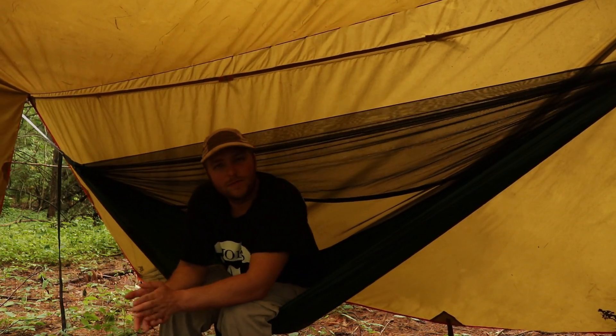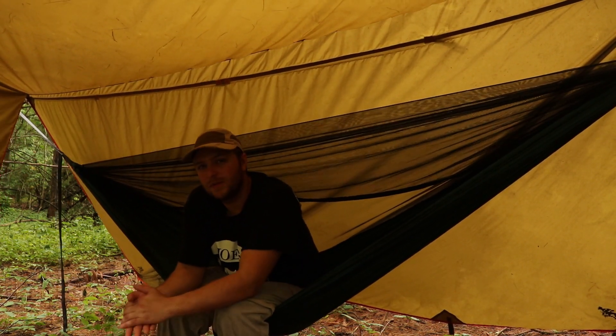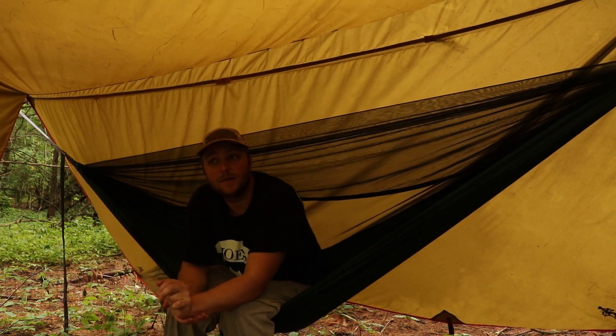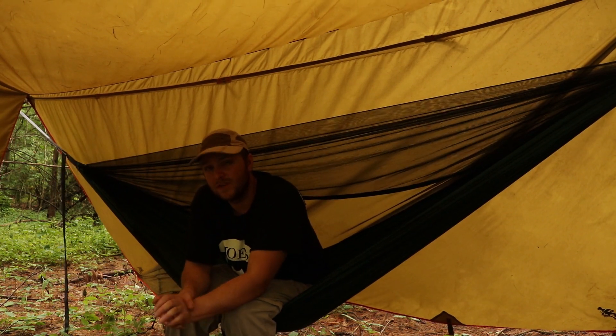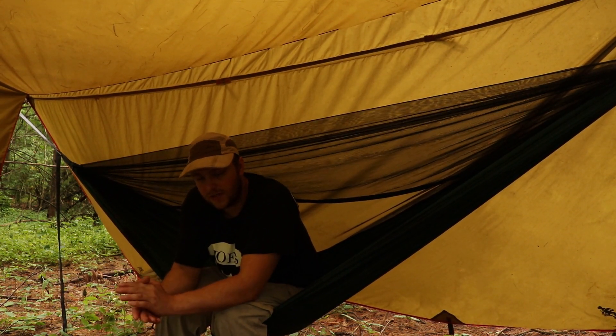It's been a while since I made a video. The reason for that is because I just didn't feel like it. I've come out to the woods several times since my last video but just didn't feel like filming. But today I am in the mood.